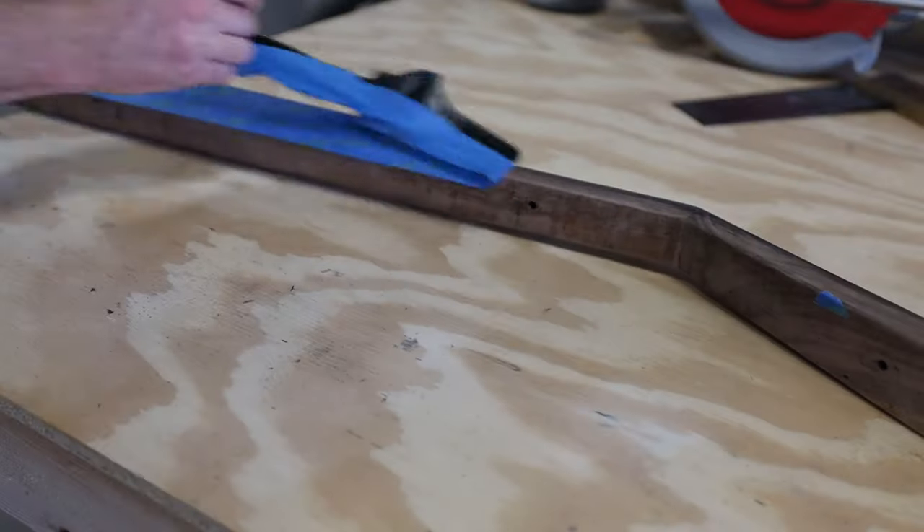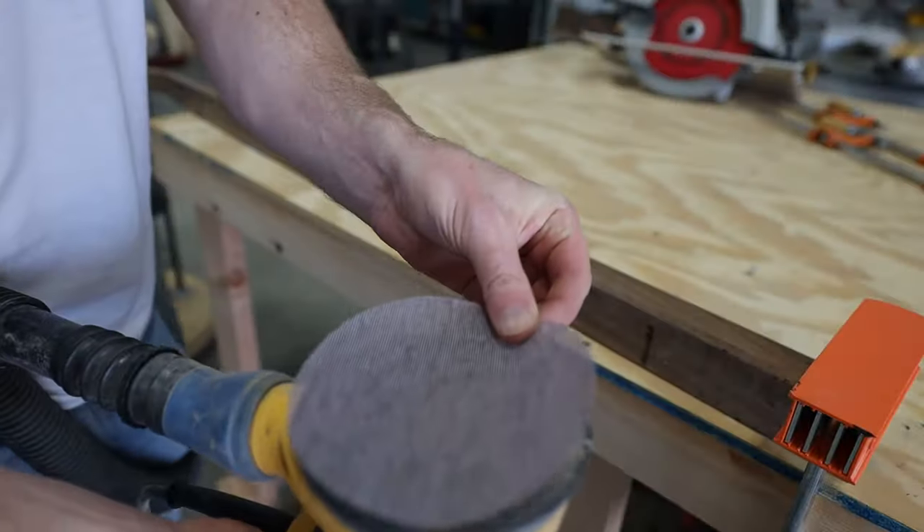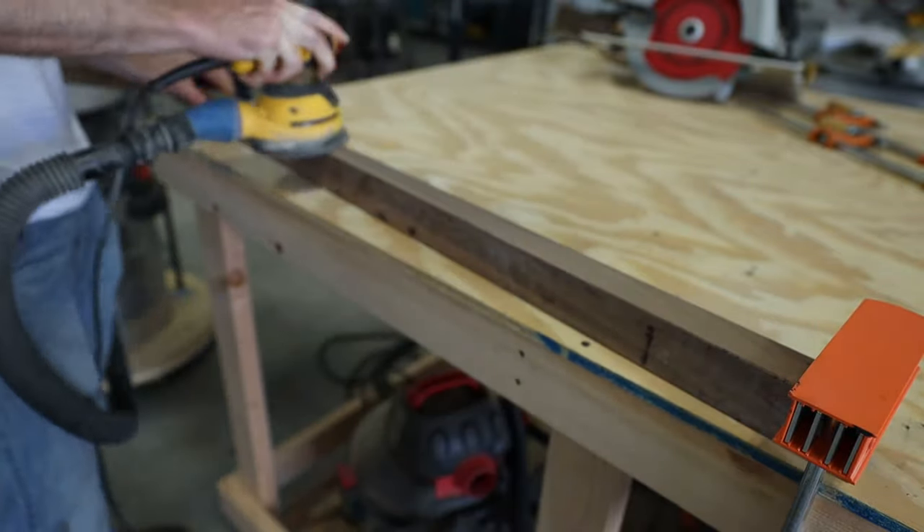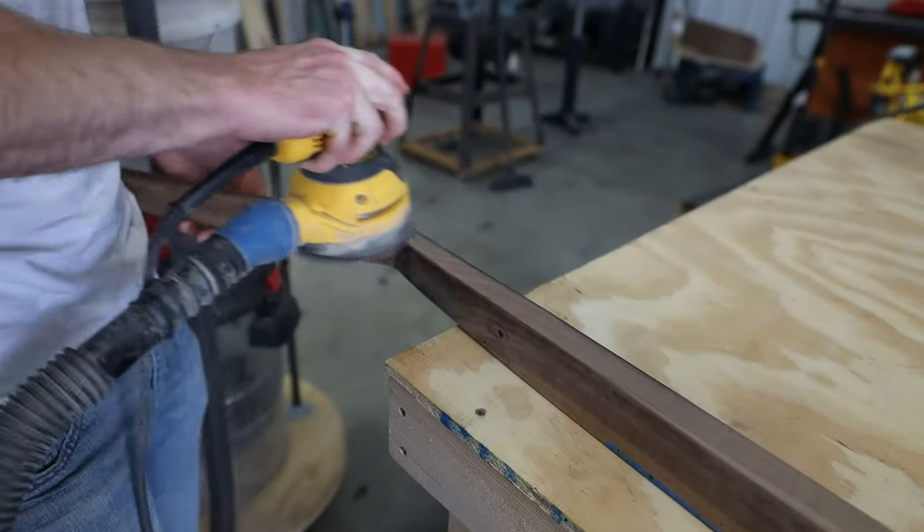Haters will say I missed. I'm sanding the sides with my orbital sander with 220 grit for cleanup. I had already hit these with 180 earlier, as well as added a round-over for a clean look.